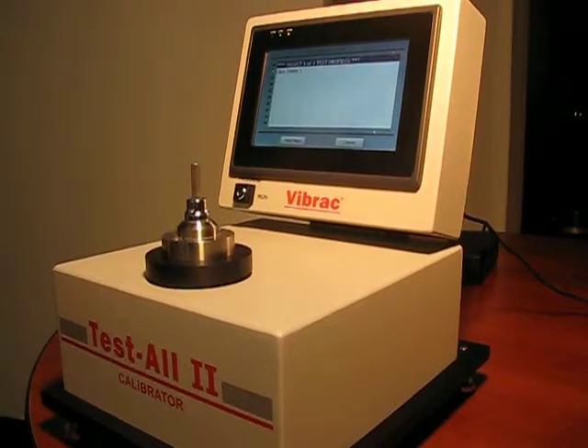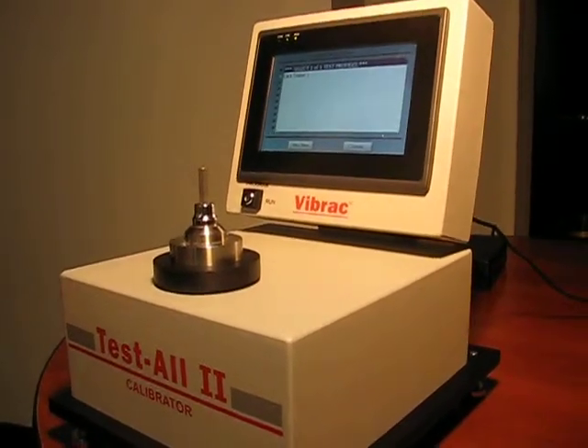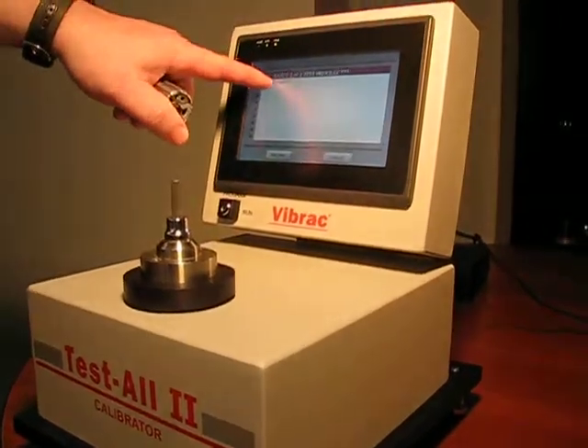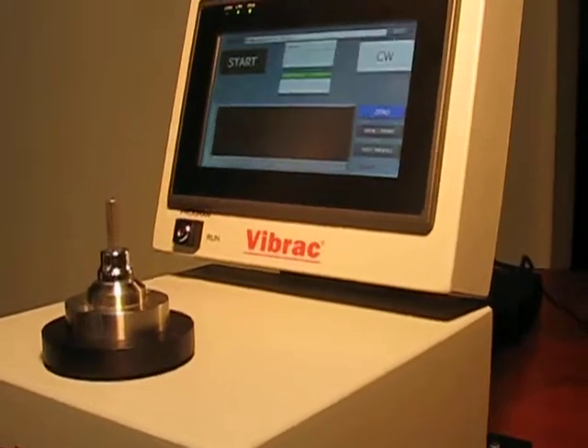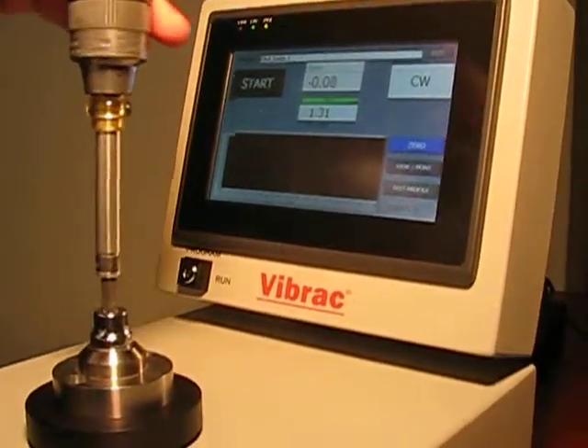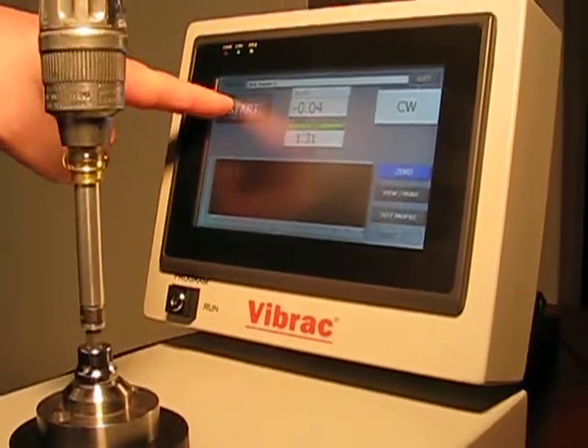This is Vibrax's TestAll2 Torque Wrench Calibrator. For operating the system, you select the program for the particular wrench, install the wrench, and select Start.